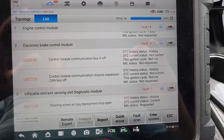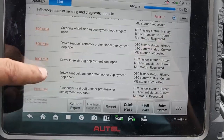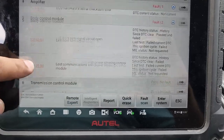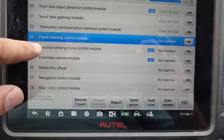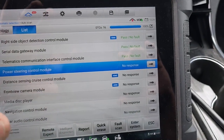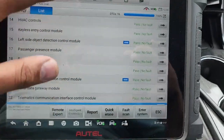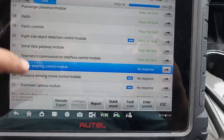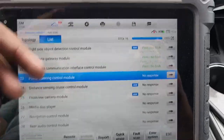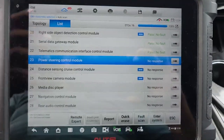In the scan you'll find lost communication with the power steering control module in the body control module. When you go to the power steering control module section and see no response, if you don't have a 909, 919, or ultra scanner, you won't have this section. If you don't see your power steering control module listed, that means it's not communicating. We have a clear code for it in the body control module — no response.